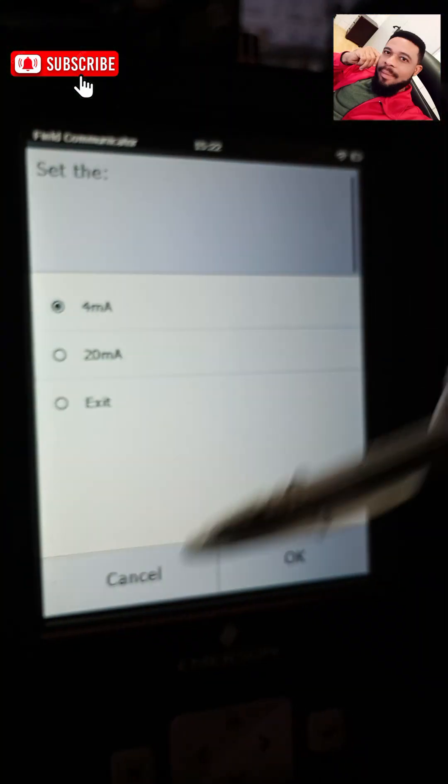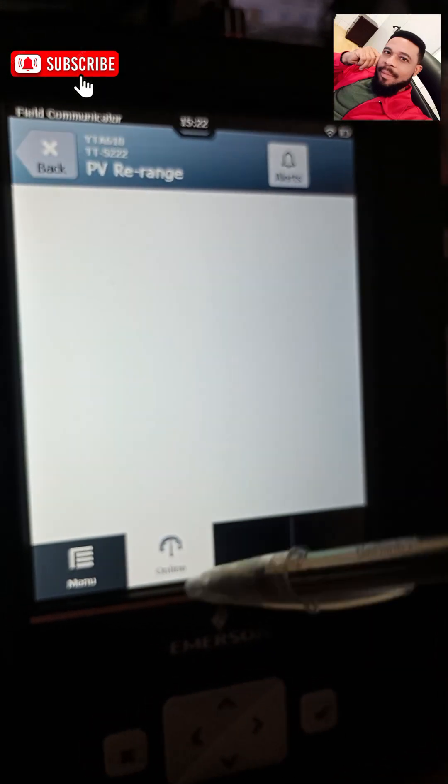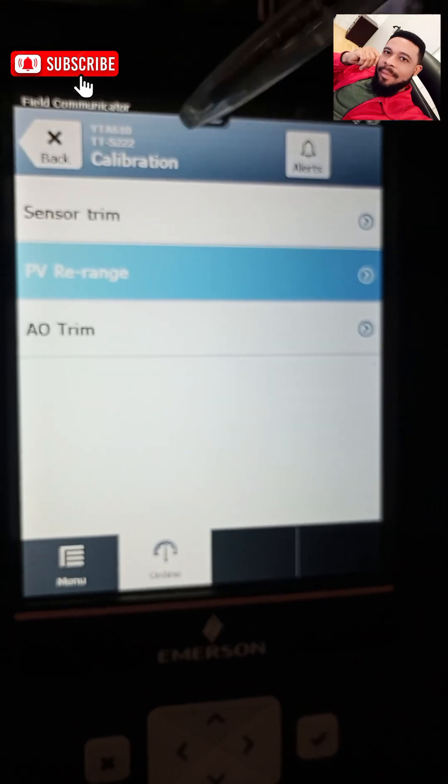That's said and done — I have my upper range applied. My upper range value is still okay and I don't intend to tamper with it.